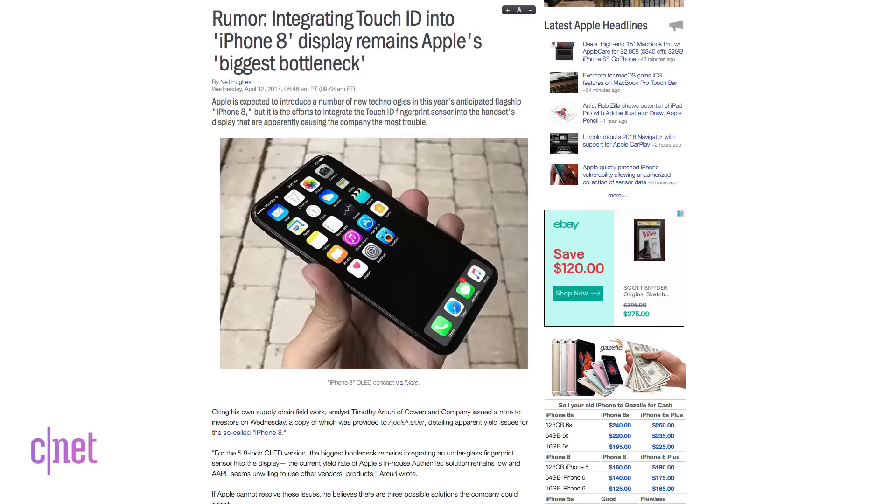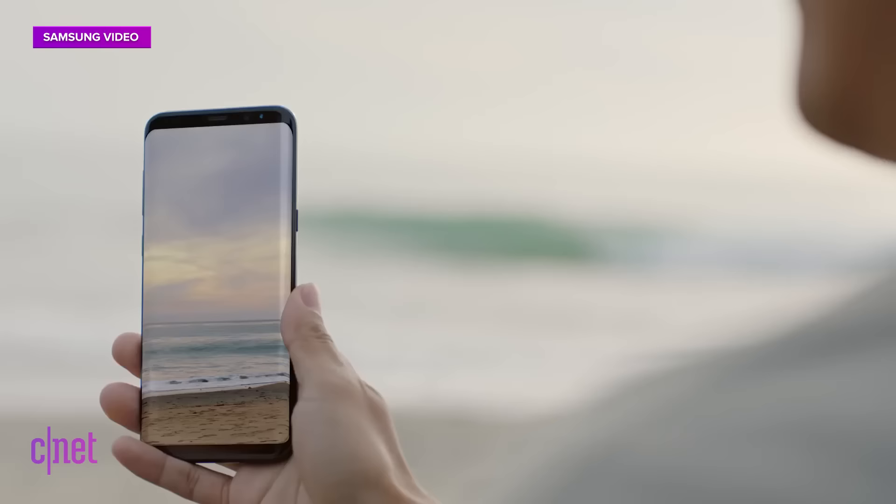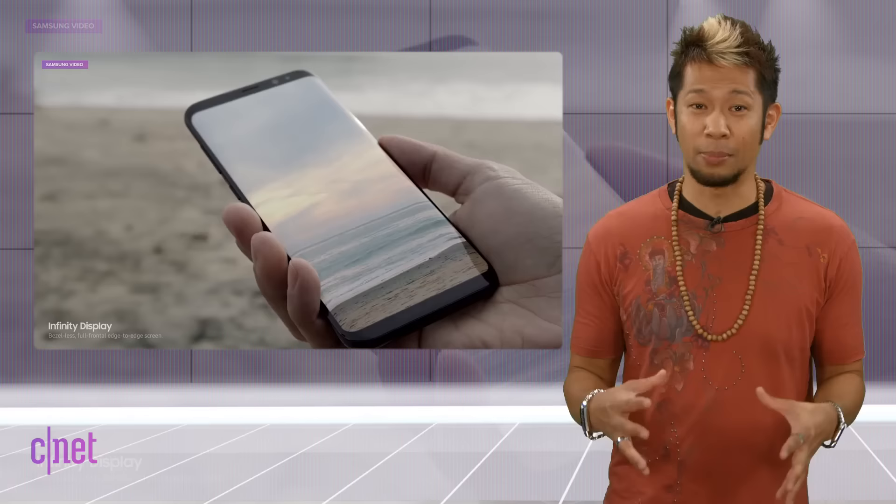Is this fake or not? We heard Cowan & Company's report from last week's show that Apple is having problems with yield rates for integrating the under-glass fingerprint sensor directly into the display. Samsung had similar problems and now Apple may have to consider one of their alternative designs.